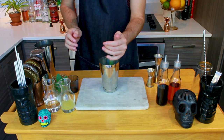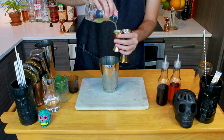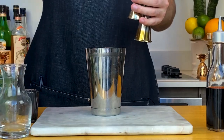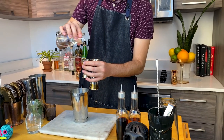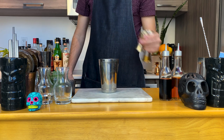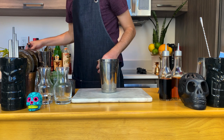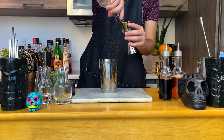Then add three quarter ounce, or 22.5 mils, of freshly squeezed lime juice. Then another three quarter ounce, or 22.5 mils, of one-to-one simple syrup. If you don't know how to make simple syrup, check out my three easy syrups video linked in the description. Then pour two ounces, or 60 mils, of your spirit.